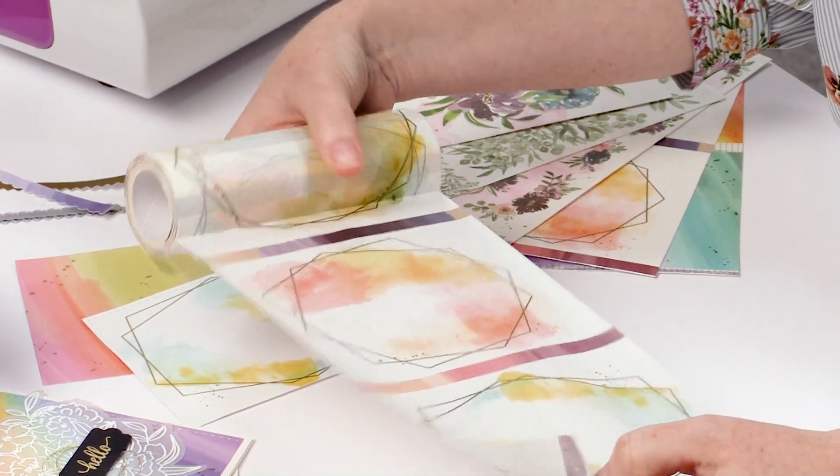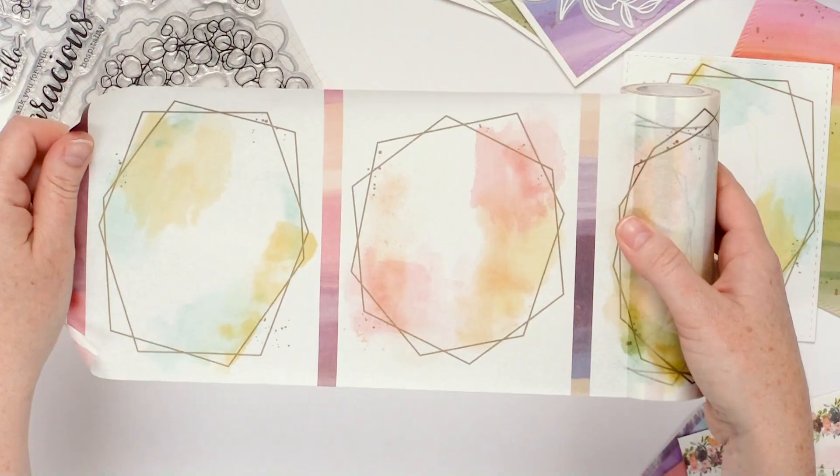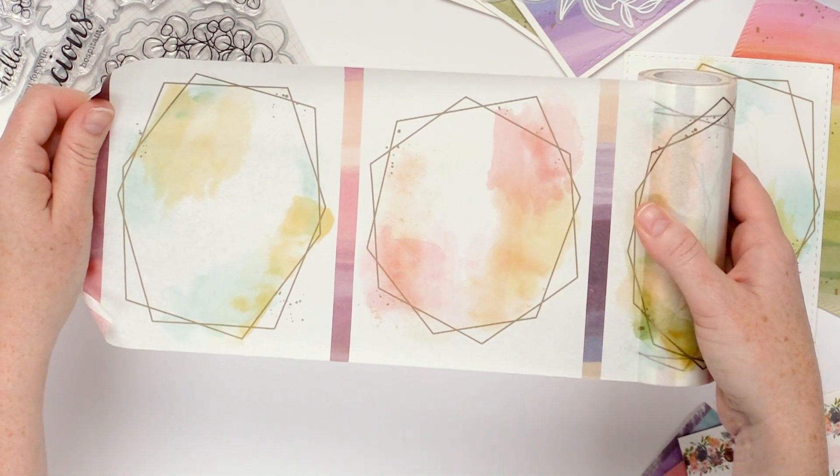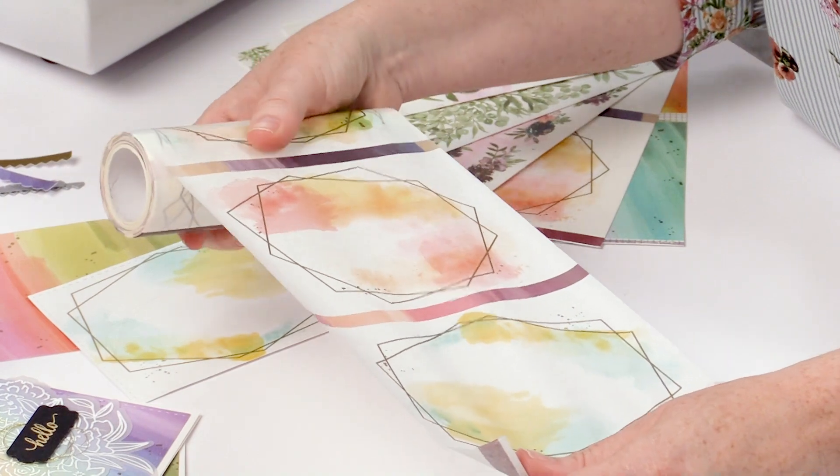We have added these watercolor strips in between each frame so that you know where one starts and ends. This is great for when you're wanting to make this the background of your card — you know right where to put it on your cardstock.